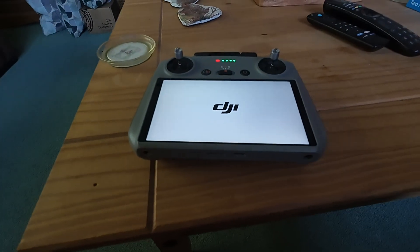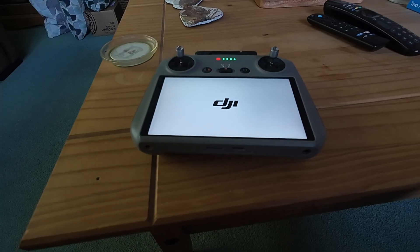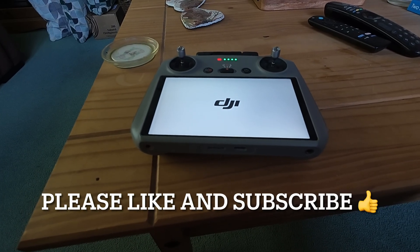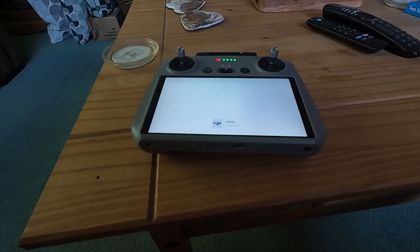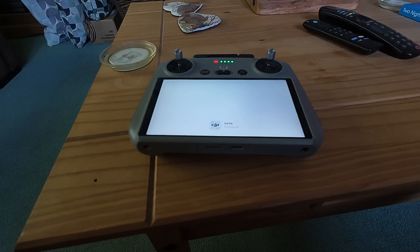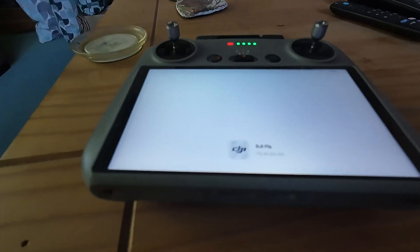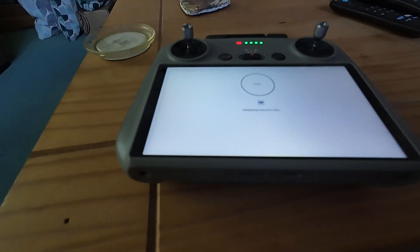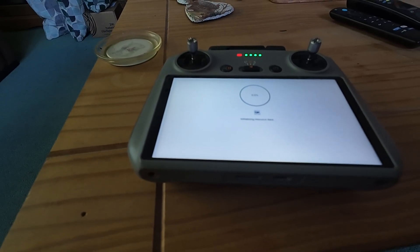It took about three or four minutes and it's rebooting, so be patient. I started to think it hung, but it's booting up. Come on. Device is starting — DJI Fly. The fan's coming on; this seems quite normal. Initialising resource data at 0%, all right.